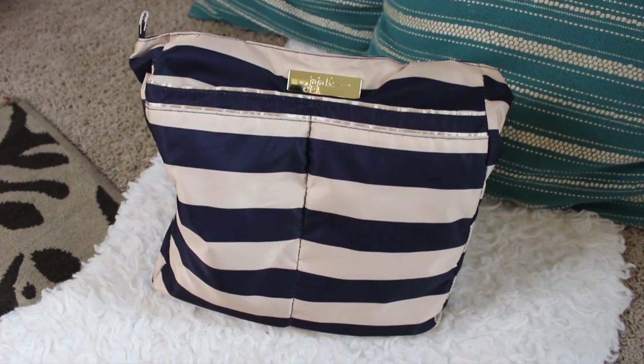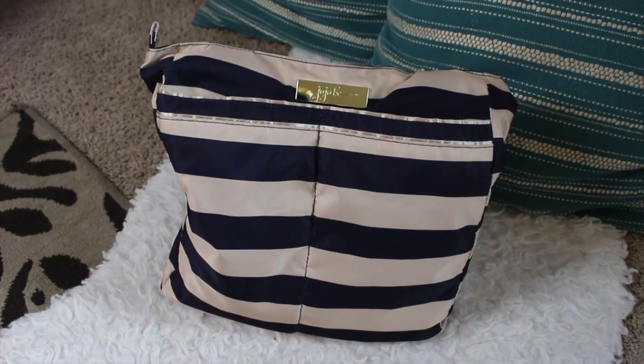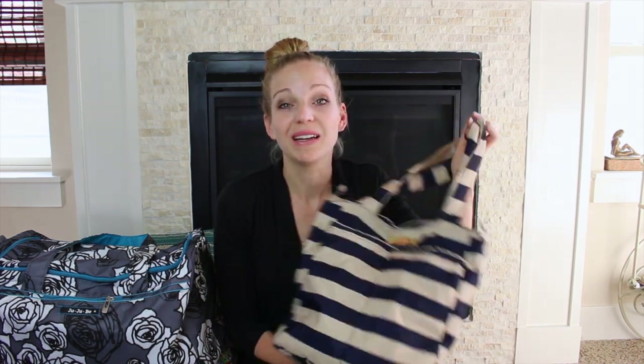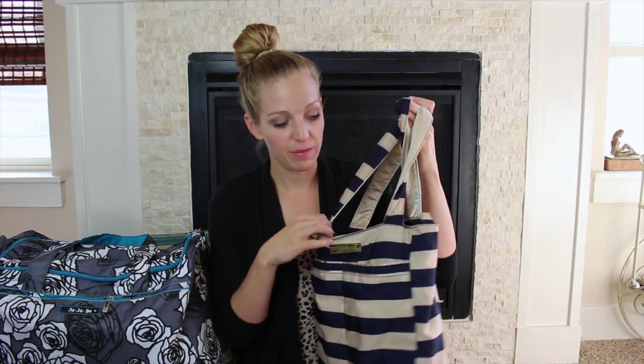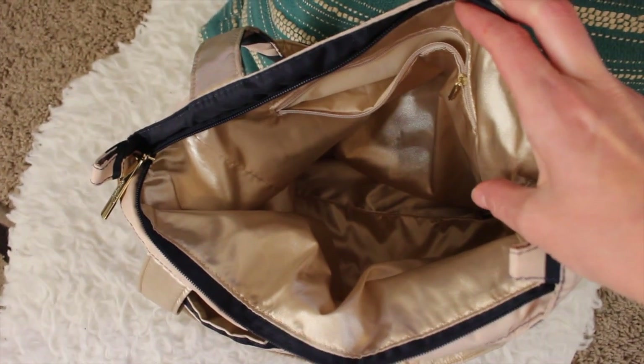The Bee Light is a great go-to bag — I use it as my purse a lot, but it's also great for traveling when you need just a little extra space. You can roll it up and pack it inside another bag, then use it if you have souvenirs or need to carry wet clothes. Since they're machine washable, you don't have to worry about getting them dirty at the beach or the zoo. The Bee Light has two front pockets, nice tote straps, loops on the side for a messenger strap, an interior zipper pocket, and the rest is open space.